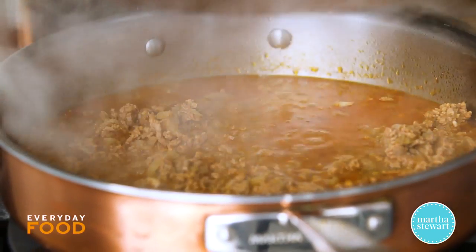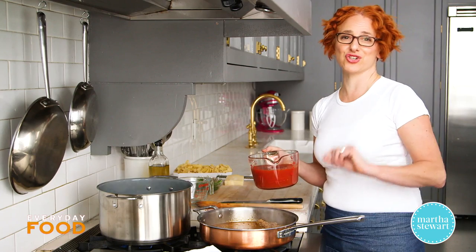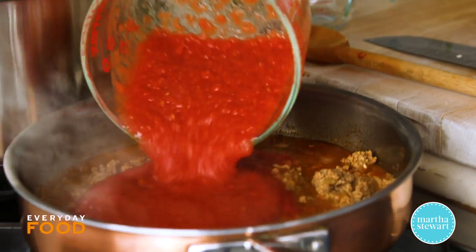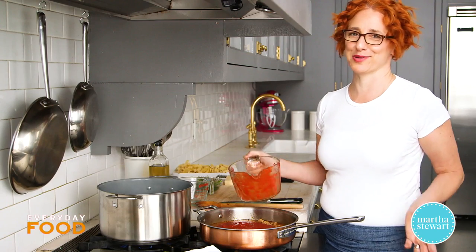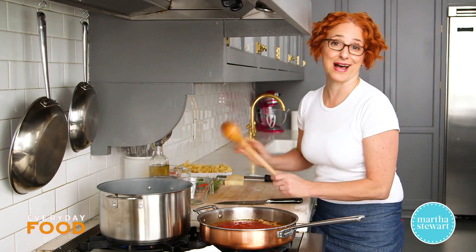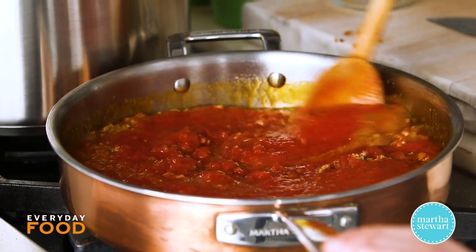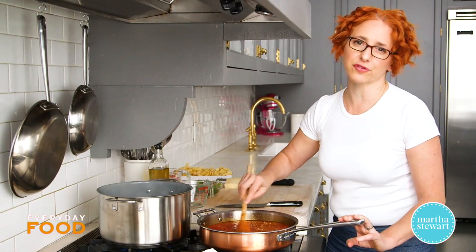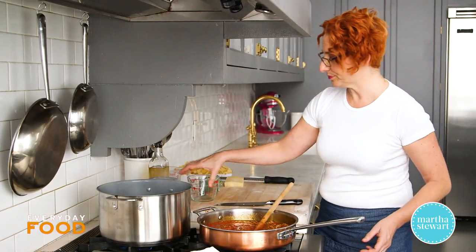After about 10 to 15 minutes, uncover and add one can of whole peeled tomatoes in juice, pureed. I prefer to puree my own — I like the flavor of whole tomatoes pureed as opposed to pre-pureed tomatoes. Cook uncovered until reduced and thickened, which takes about another 15 minutes or so.